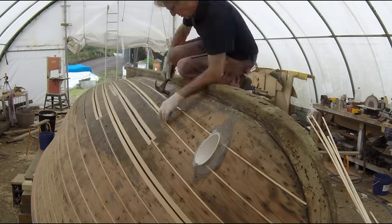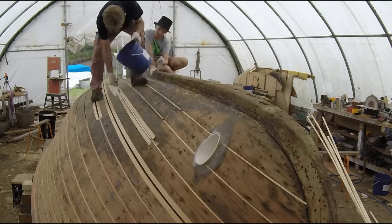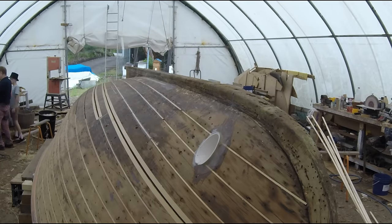It's time to introduce my latest helper. His name is Joss and he's my grandson. I think he really just wants to be on the videos — I'm not sure — but you never know.